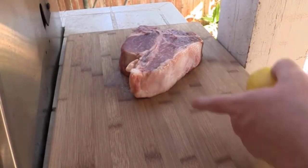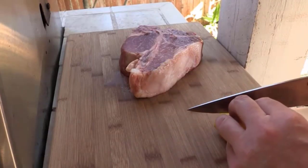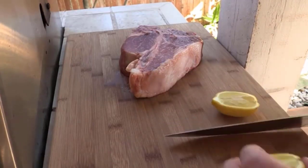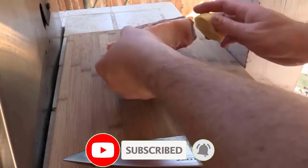Today, we're going to show you how to prepare a mouth-watering New York strip steak. This cut of beef is known for its tenderness and rich flavor, making it a favorite choice for steak lovers. Let's get started.